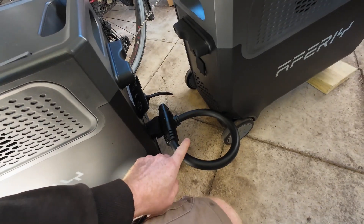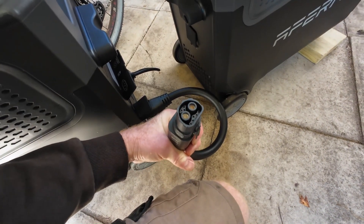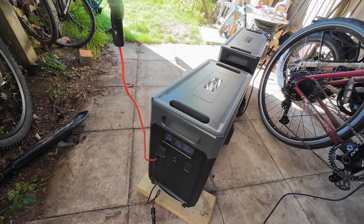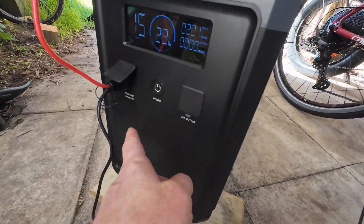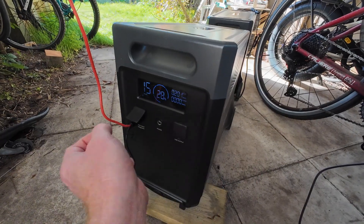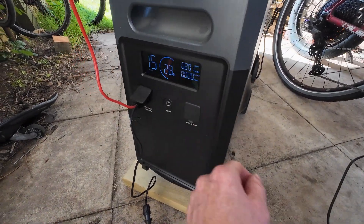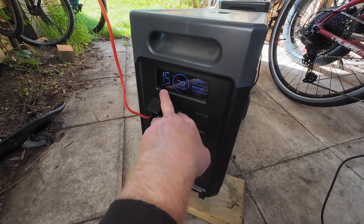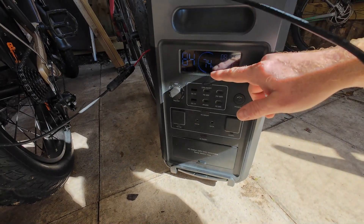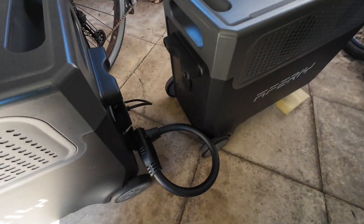We've got a balancing cable between the two units with DC pins to transfer energy directly with minimal losses, and heavy duty gauge cable. On the front of the expansion unit there's an XT60 input with a maximum voltage of 50 volts and MPPT up to 200 watts. With a single 500-watt panel plugged in, the MPPT is just capping at its limit — it says 15 hours to charge from 28% to 100%.